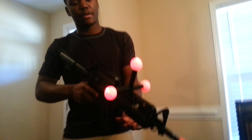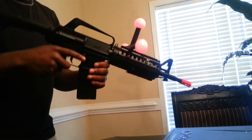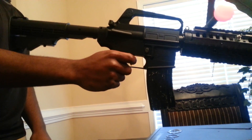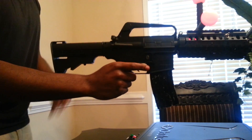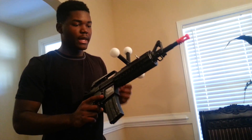Here we have three positional trackers that a camera tracks. I have two joysticks — one here and one here as well. I also get haptic feedback vibration. You can adjust the stock and there's a reload button in there as well. It's way, way better than my last one.